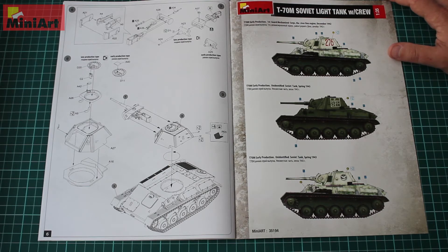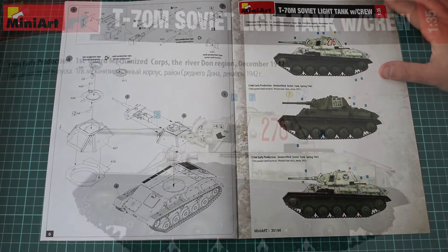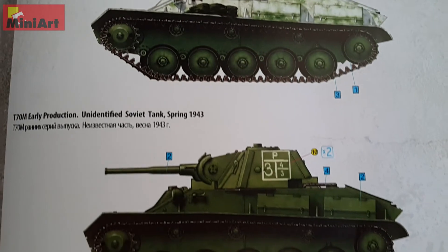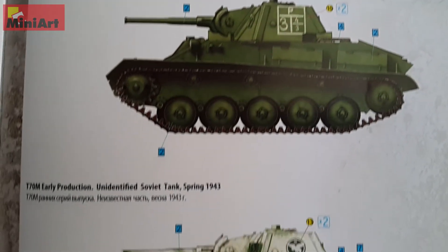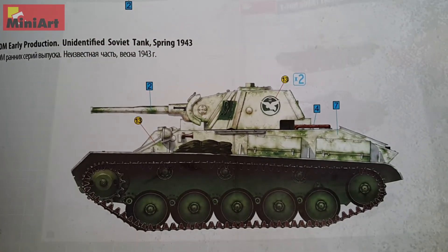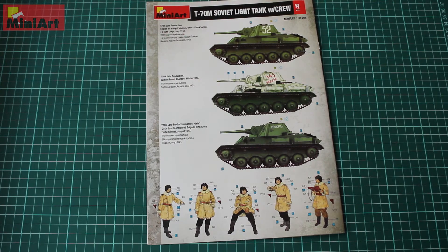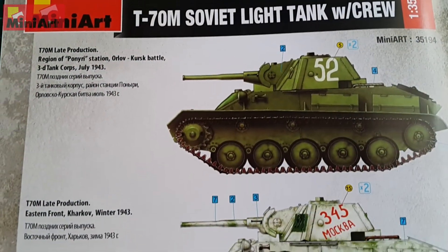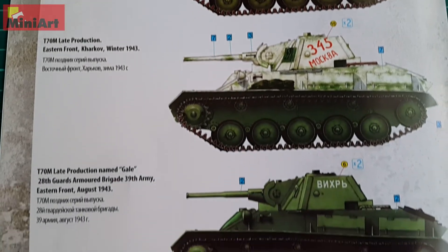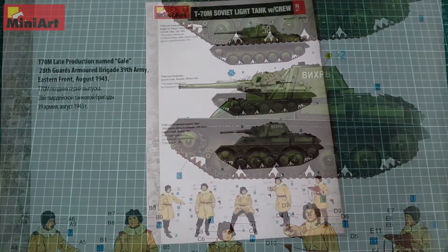We have three more options on the page before the last one: December 1942 in the River Don region, spring 1943 with winter camouflage, and regular camouflage. The last three options are from 1943 — Kursk Battle July 1943, winter 1943, and August 1943.